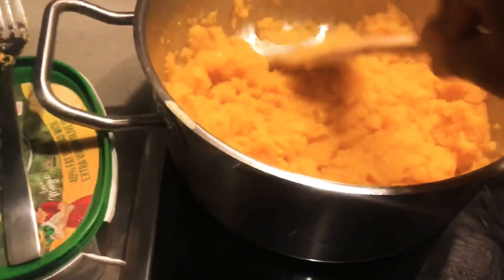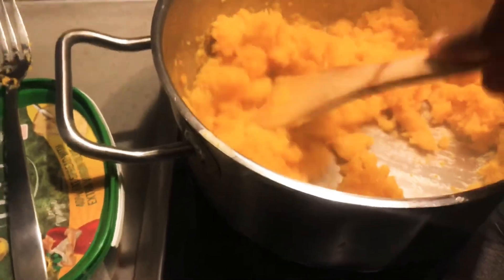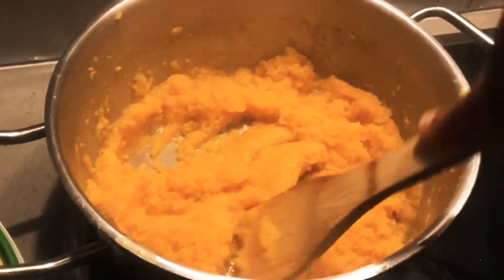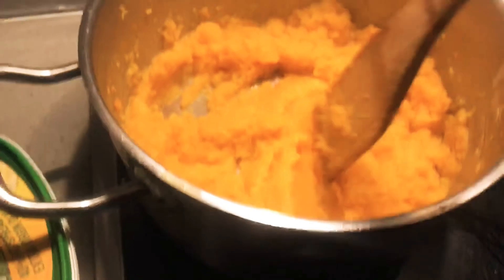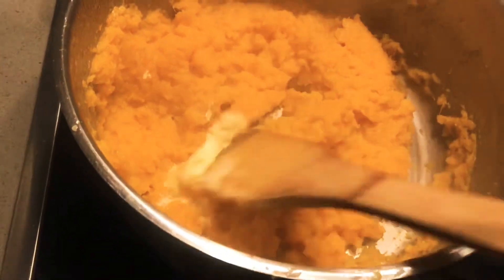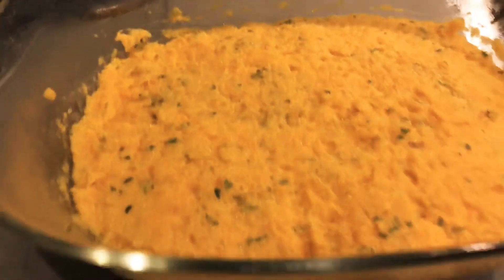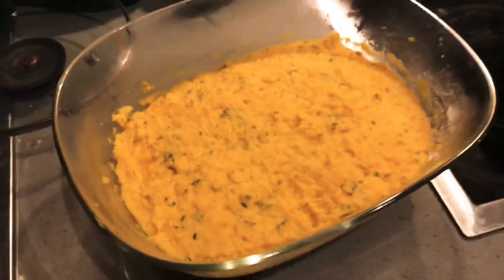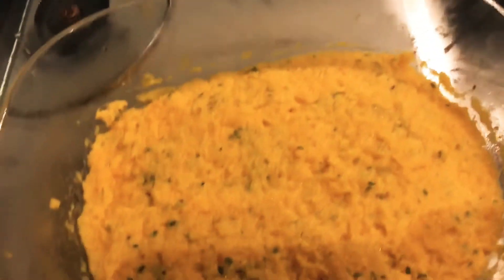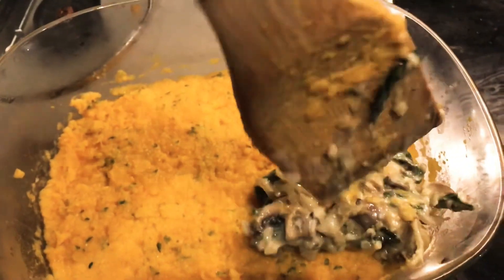My butternut is done — I'm just mashing it up. I don't want to make it a soup, so I'm not going to add too much milk. I'm adding just a little bit of butter for that nice smell, and a little bit of milk. I've also added parsley because I like the way it brings out the flavour in butternut. You can add any spice you like — cinnamon works well too.